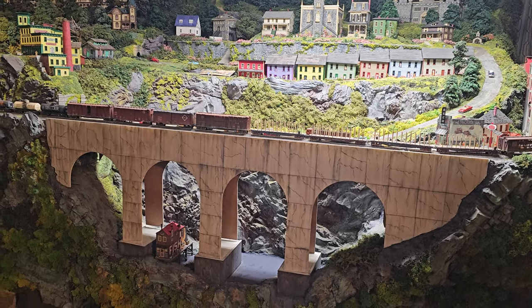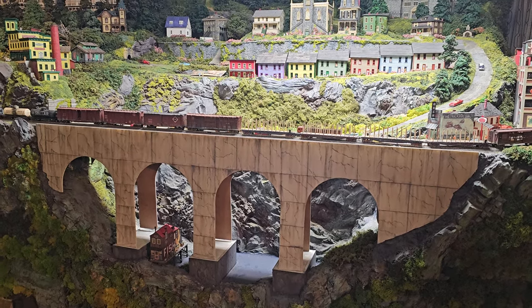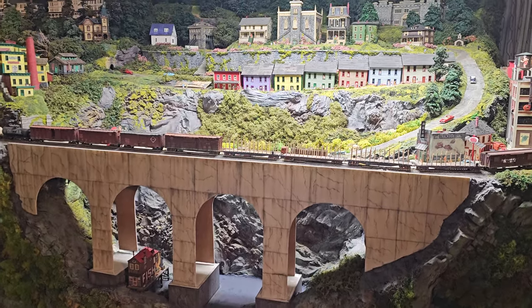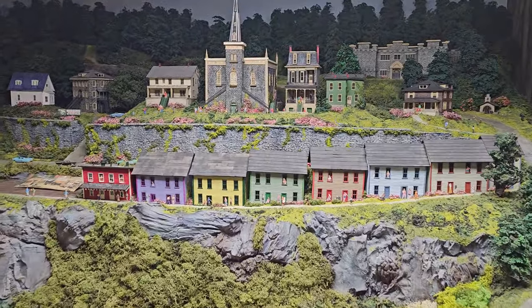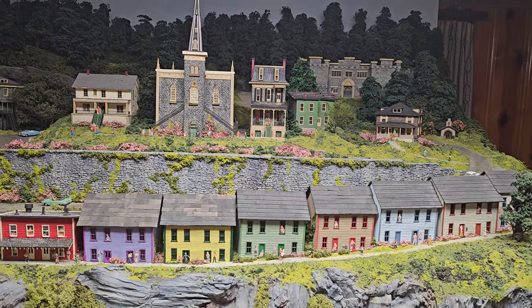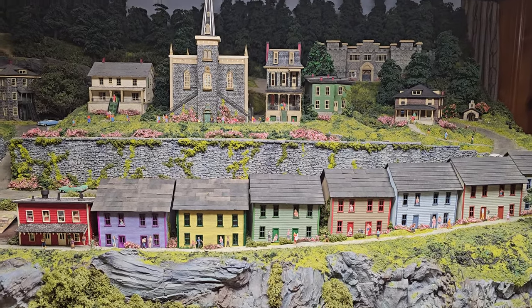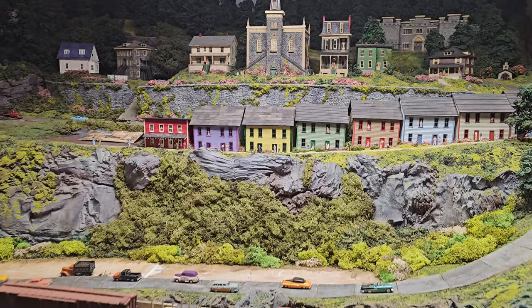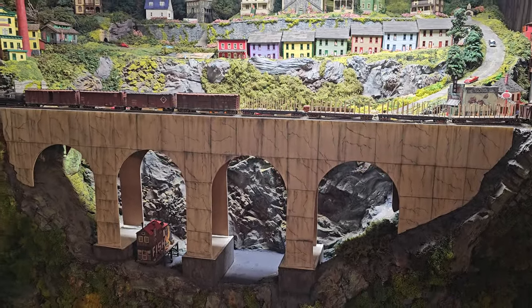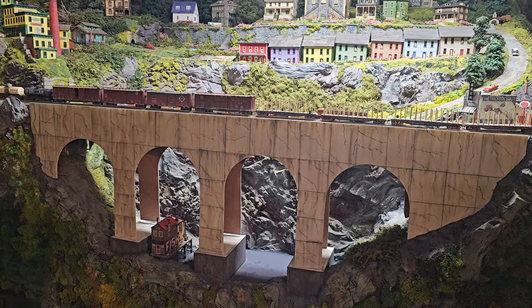Let me give you a closer look at these bridges. They are both a work in progress. This is Big Mama — I don't know what I'm going to name it. It's a big bridge. Above it is a scene of downtown Ellicott City, St. Paul's Catholic Church and College Avenue. I know there's not a big viaduct in Ellicott City, Maryland, but it's my artistic license. Again, this is a work in progress.